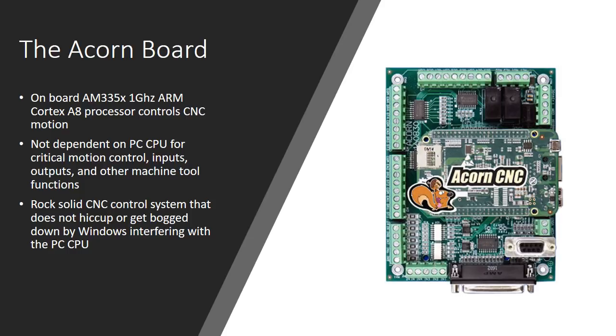The board has an onboard AM335x one-gigahertz ARM Cortex-A8 processor, and this is what controls the CNC motion. The board is not dependent on the PC CPU for critical motion control, inputs, outputs, or other machine tool functions — the Acorn board handles all that. That means you get rock-solid CNC control. It doesn't hiccup or get bogged down by Windows interfering with the PC CPU or the hard drive spooling up — because the Acorn board is its own processor.